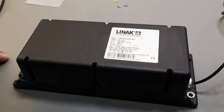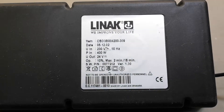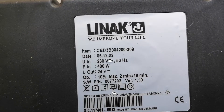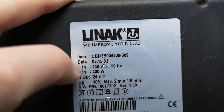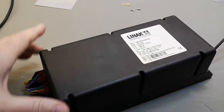Welcome to another teardown video. This time it is another linac table power supply controller — a much older model, about 20 years old. It looks a lot different.